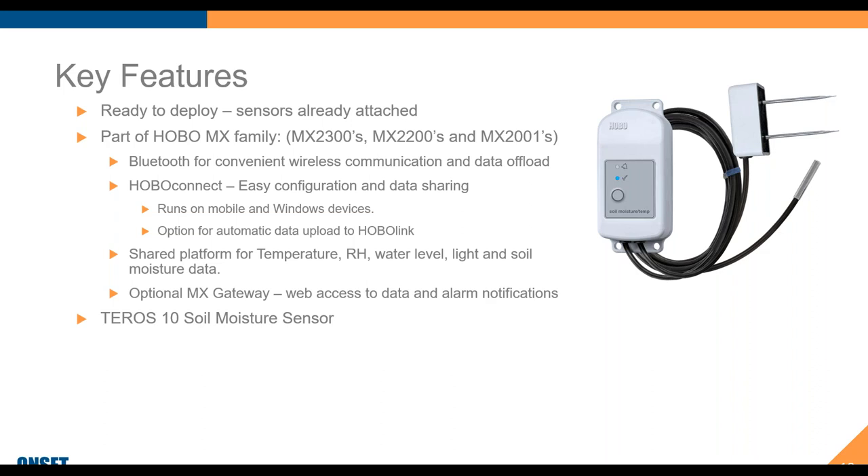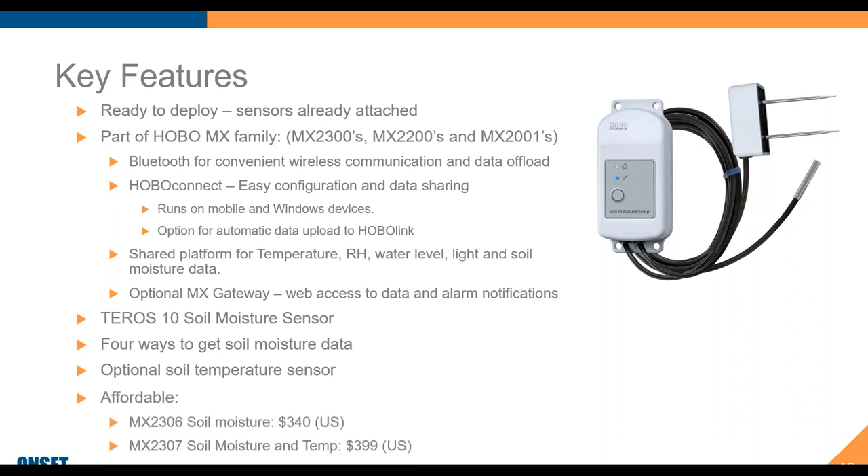These loggers use the Teros 10 soil moisture sensors. There are four ways to get your soil moisture data. There's also the optional soil temperature sensor. In terms of price — these are US prices — for the basic soil moisture logger you're looking at $340. For temperature and soil moisture, it's $399.